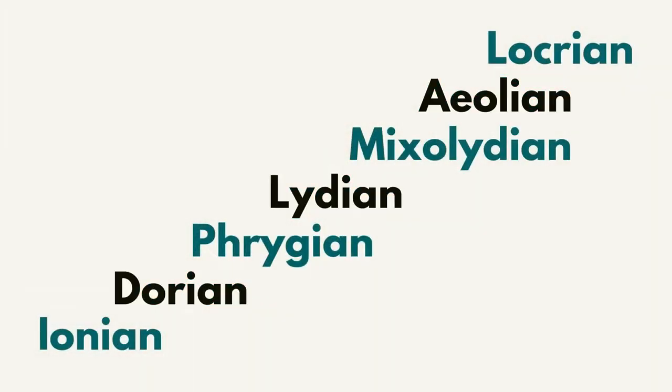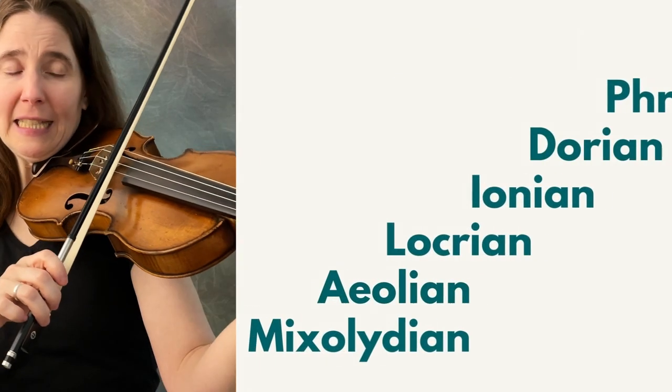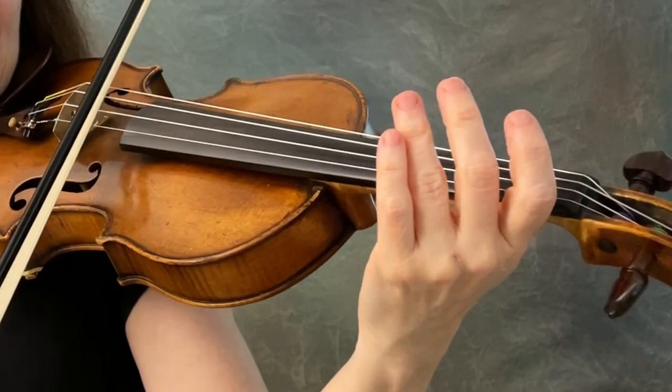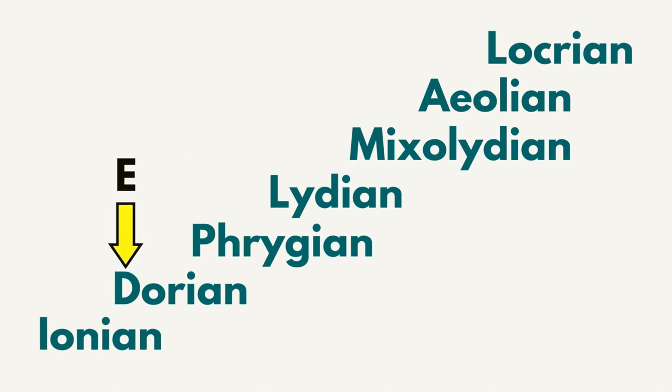But if we only know the mode and the key center and we're not certain which notes to play — we know it's A Mixolydian — we can count up from Mixolydian: Mixolydian, Aeolian, Locrian, Ionian, until we get to Ionian again and see which note we land on. That note is D. Alternatively, we could count down from A Mixolydian: Lydian, Phrygian, Dorian, Ionian — and we land on D for Ionian mode.